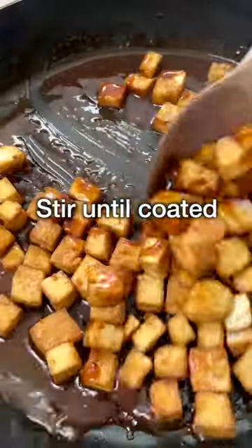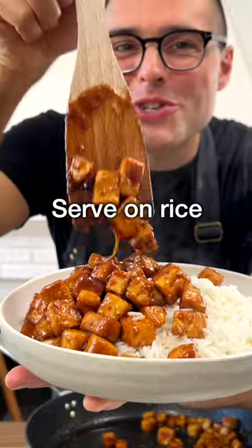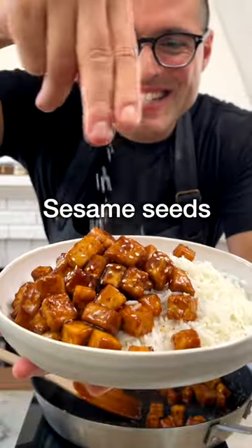Now add in the baked tofu and stir it until fully coated — it's only gonna take about a minute. Serve the orange tofu on rice, with a touch of sesame seeds, finely chopped green onions, and...